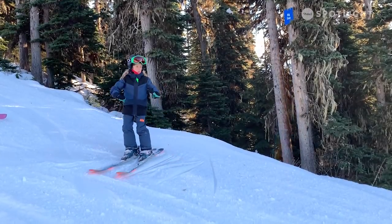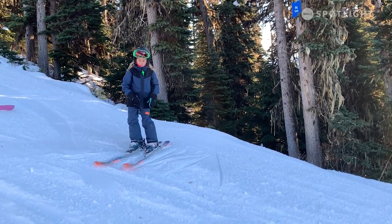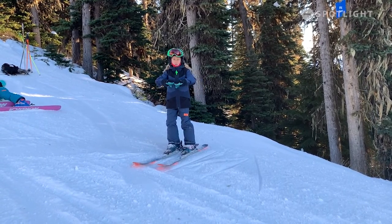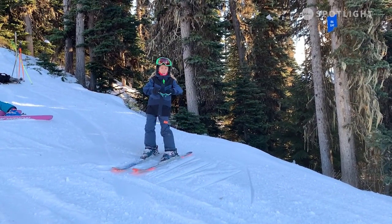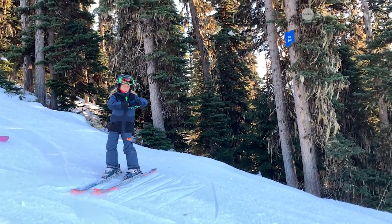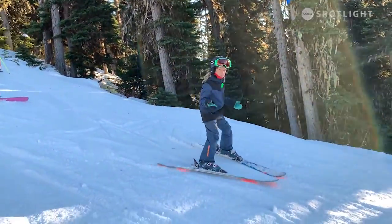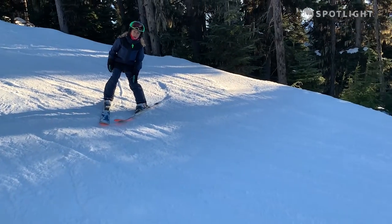You guys learned how to go straight down the hill in a pizza and then push both out extra far to stop. You might want to do that as a warm-up this week. And then this week we're going to learn how to do turns to keep a slow and steady pace. Like normal, you're going to keep your pizza, and instead of pushing both out, you're going to push one out, put your weight on the outside ski, and turn the other one away from it. You've got to have enough speed to keep your weight on the outside ski.